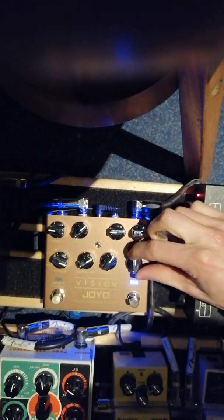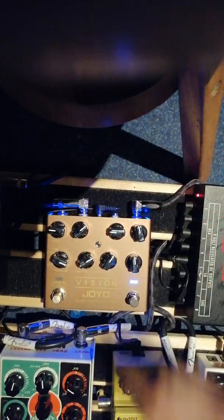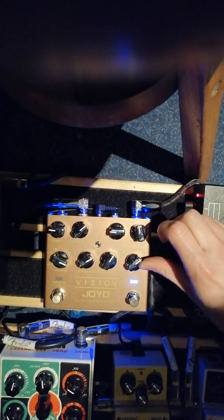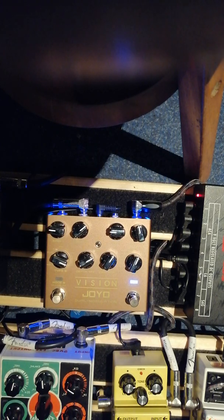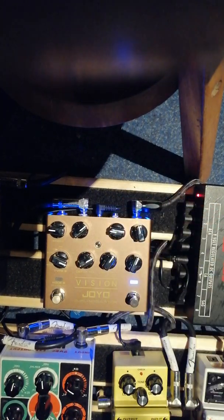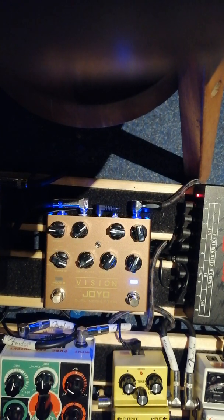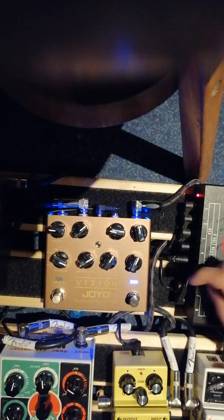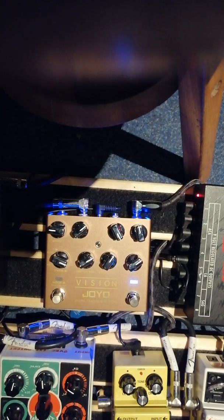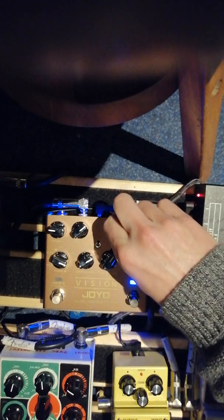All right, up next we got another flanger — analog flanger. These flangers are not doing it for me. Regular phaser. And yeah, I've got to play that. Up next: octave — octave below to octave up. The knob just goes chromatic in between. It's pretty crazy, actually.